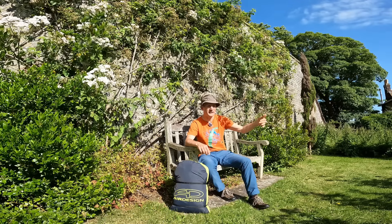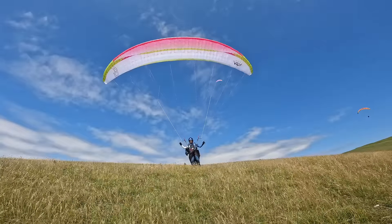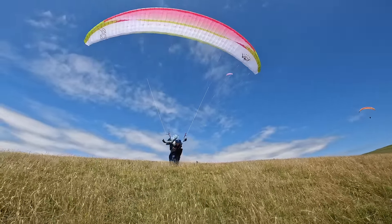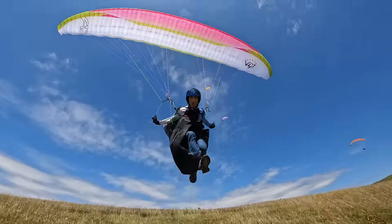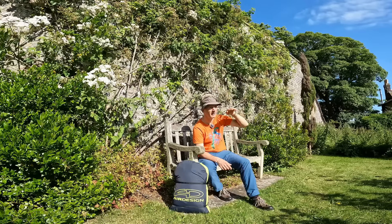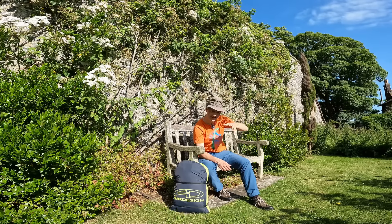Taking off, even when conditions got a bit lighter and there wasn't so much lift, the glider sits really nicely planted above your head and lifts you off. If you've got a bit of a tricky take-off — a bit shallow or something like that — it lifts off really nicely. The glider has a very good glide and lifts off nice and easy, so take-off is easy.